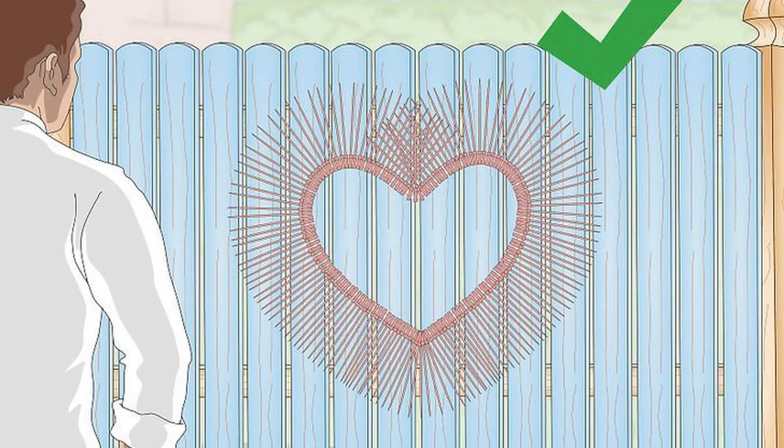Wrap plastic ties around the fence to make an image. For chain link fences, a unique way to color them is by wrapping materials around them. Pick up plastic cable ties from a home improvement store and wrap the ties tightly around the chain links. Bunch them together to make unique art, such as a fish, heart, or letters. Other materials can be used instead of ties — if you crochet or knit, wrap yarn around the links or tie a finished design to the fence.